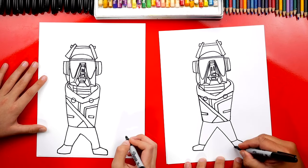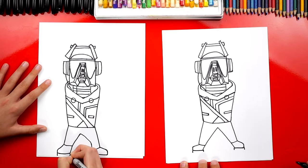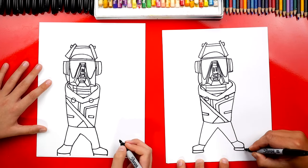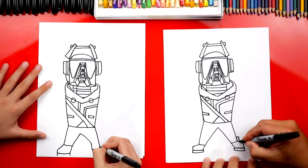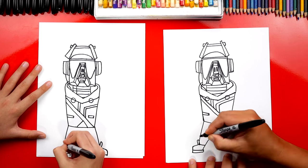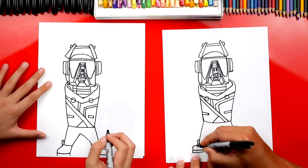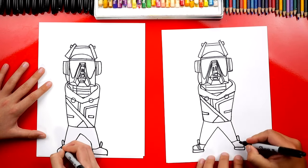Now let's draw the bottom of his shoe. We're going to draw two lines on each side and then connect those two. He has this tongue that sticks out because he has these cool shoes — the front of his shoes sticks up. Let's add more details to his shoes — I'm going to draw three lines that go across the top of his foot.